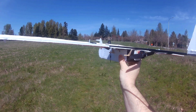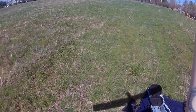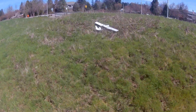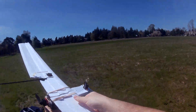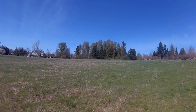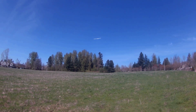Here goes nothing — I'm going to toss it and see if it'll fly. So I don't need to give it that much throttle at all. Wow. Wow.